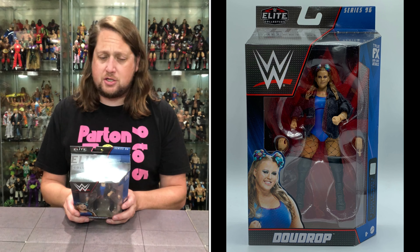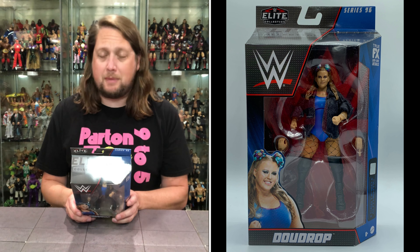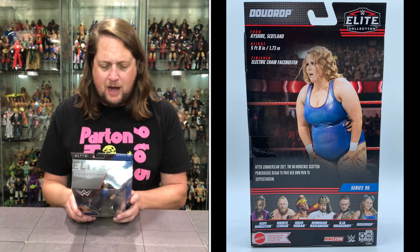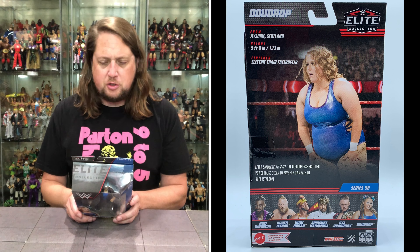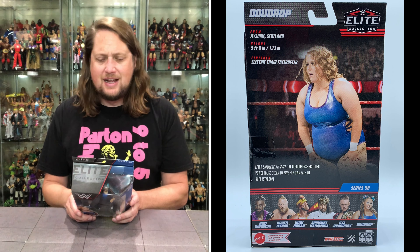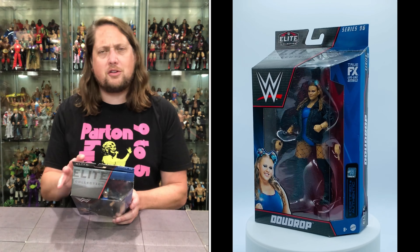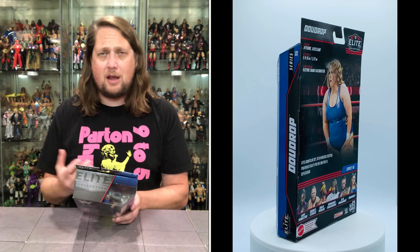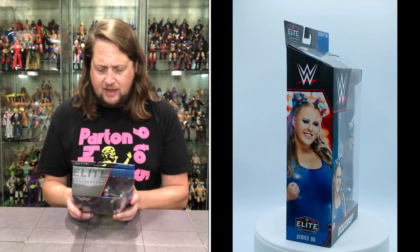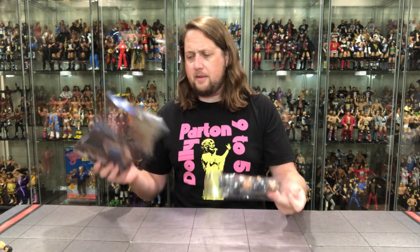Beautiful this time of year — just take my word for it. Height 5'8", finisher the electric chair facebuster. After SummerSlam 2021, the no-nonsense Scottish powerhouse began to pave her own path to superstardom. She had Eva Marie with her at first. Going back to NXT UK, she's probably been with the WWE organization four or five years now, give or take. Very good for her. Let's pull her out of the package.